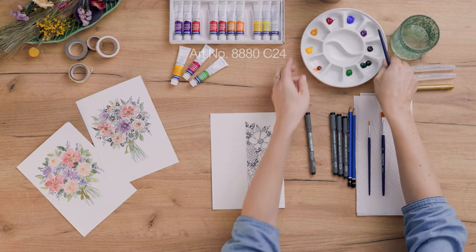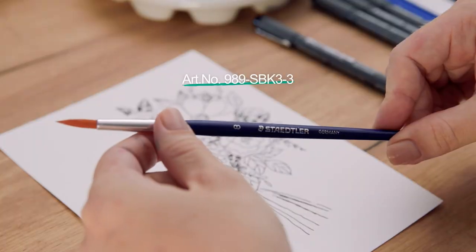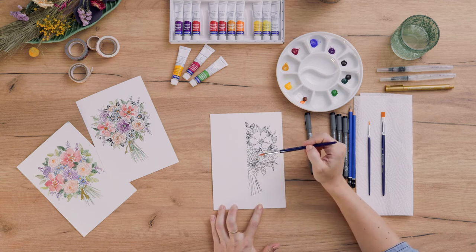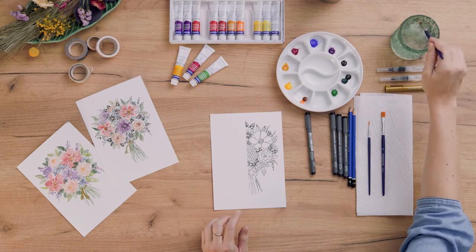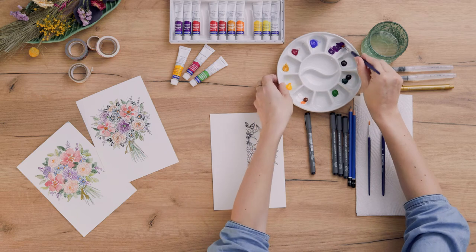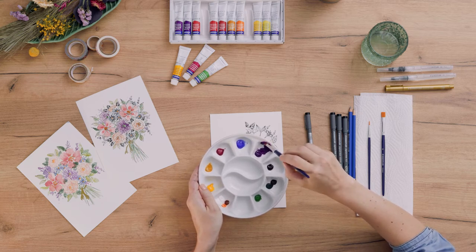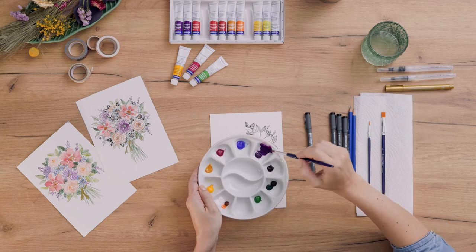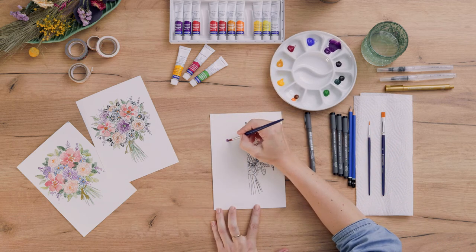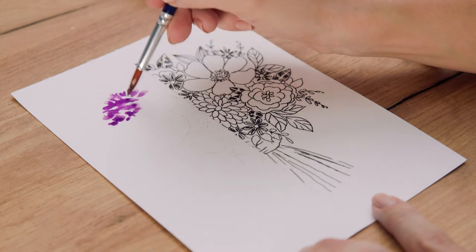Now I use my watercolor paints, which I've already squeezed into the palette, and a round brush in size 8 to create the first layer on this side and add color details. It's okay to work in a very loose way and just paint some splashes and circles, because we will go in with the watercolor pencils later to create depth and definition. I'm just dabbing my brush onto the paper to create these small petals.